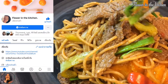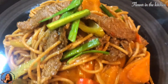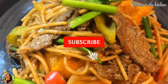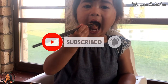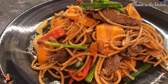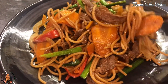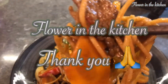You can visit my Facebook page at Flower in the Kitchen for more recipes like this. Comment down below on what you want me to cook next. Before you go, please don't forget to subscribe and hit the bell so you won't miss any of my uploads — I post a new video every week. I'll see you in the next video. Thank you for watching!